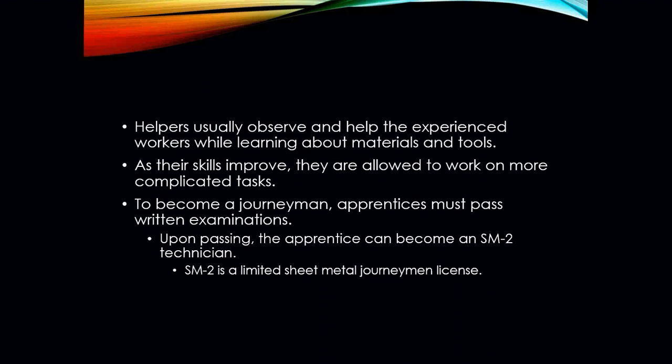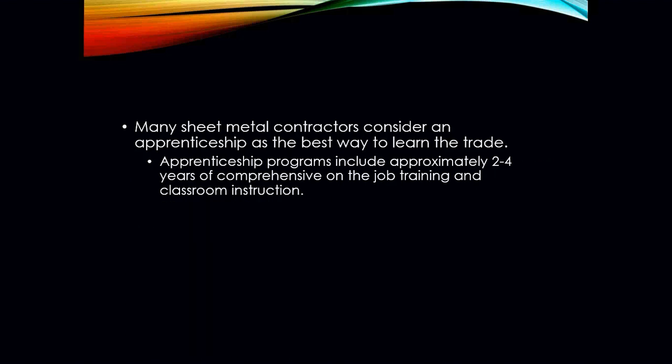In order to become a licensed mechanic or journeyman, you have to complete your apprenticeship and pass the written licensing exam to technically become a technician. Once you complete your apprenticeship, you register to take your license — for sheet metal, that would be an SM2 journeyman technician, which is a limited sheet metal journeyman's license. Many sheet metal contractors consider an apprenticeship the best way to learn the trade, and depending on the license you're going for, that apprenticeship can be anywhere between two and four years of comprehensive on-the-job training and some classroom instruction.